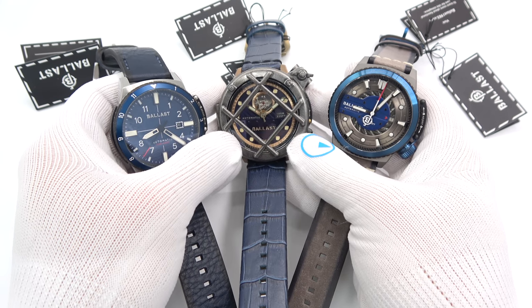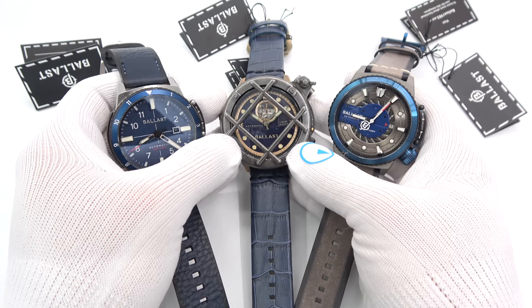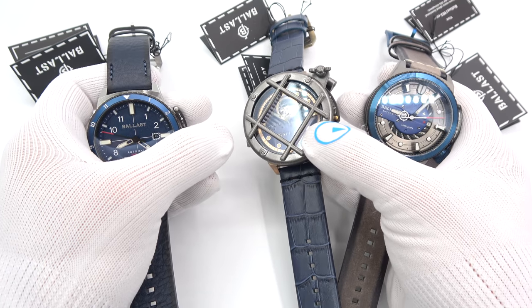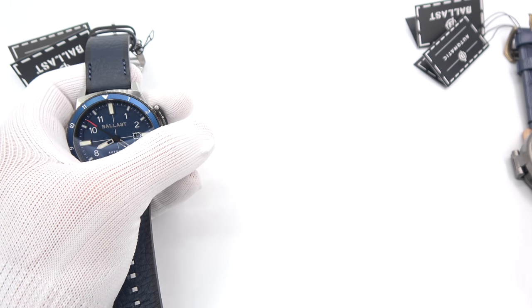Hi, this is Mark from longoutwatch.com, and today we're going to go over a couple of Ballast watches. Ballast is not a new brand to me — I've carried it for several years now, and in fact it was one of the brands that I first did a video on that made me really want to talk about engineering when it comes to watches.